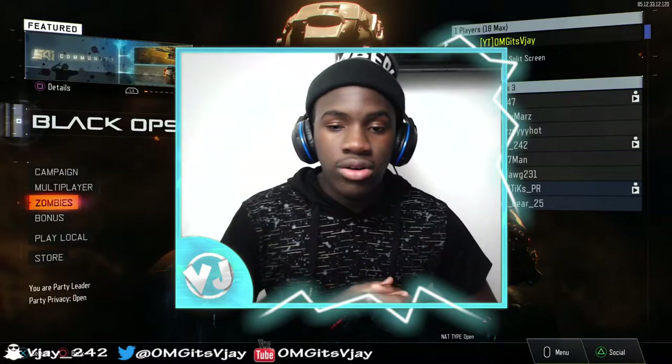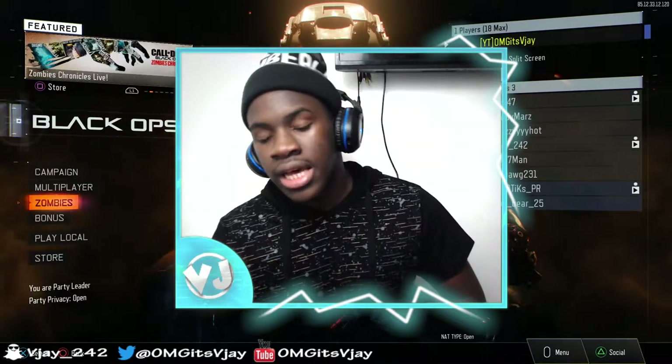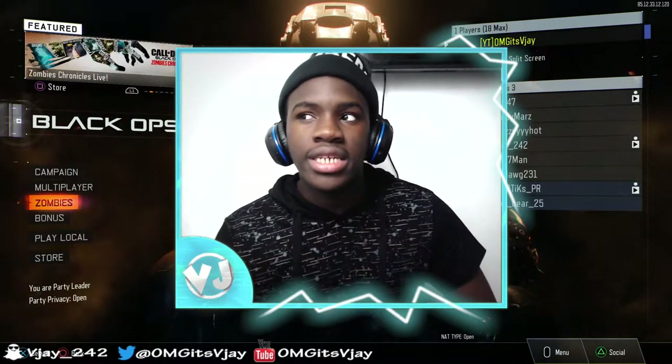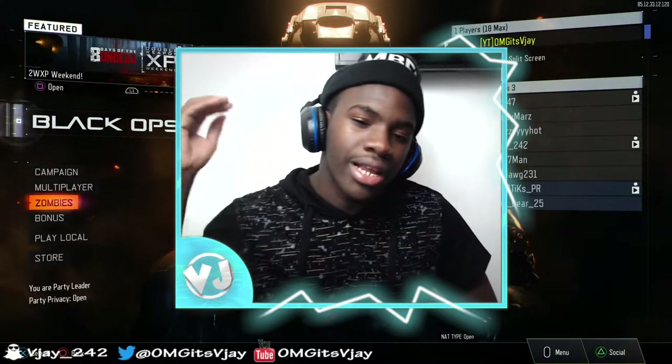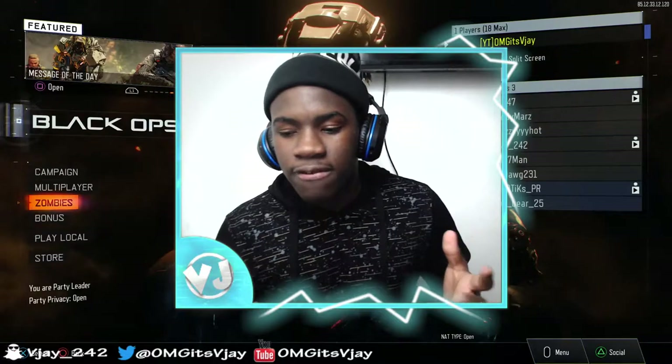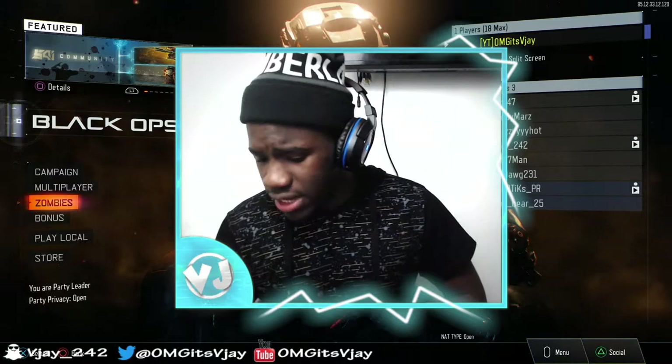I was saving money to buy equipment to start my YouTube channel. Around that time I had about $300 saved — I was ready to get my Elgato and all my other stuff. But then Ali-A made a video showing his brand new Infinity Scuf for PS and I was like, wow, that looks good.